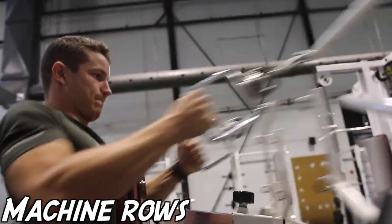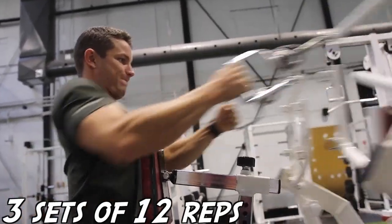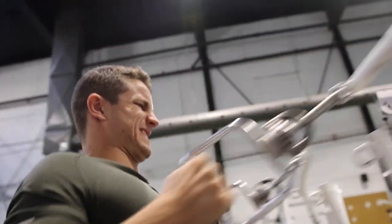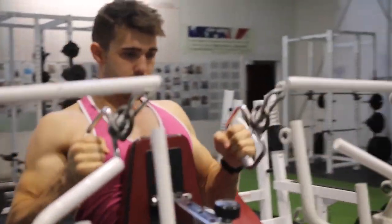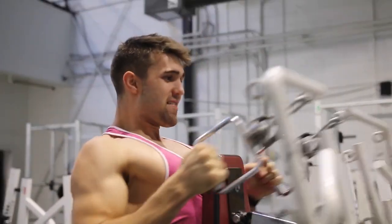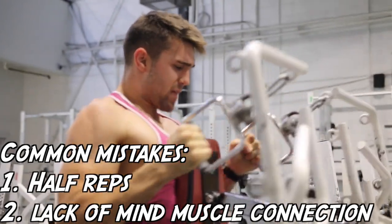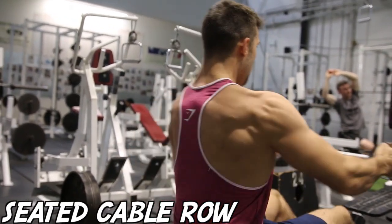Next up we're doing three sets of twelve on the machine row, staying within that hypertrophy range. Mind-muscle connection is going to be absolutely crucial to ensure your lats are worked properly. You'll notice I'm pronating my hands at the end of the movement — I believe it allows a better extension and lets me contract my lats a lot better. There are two reasons you might not feel your lats: one, people treat this machine as something you can just half-rep on, and two, you probably aren't getting proper mind-muscle connection.